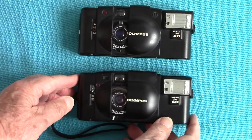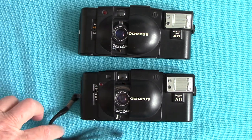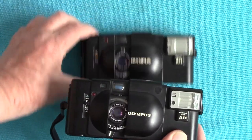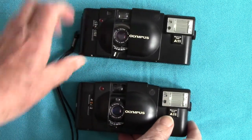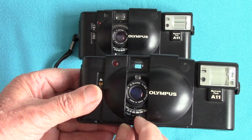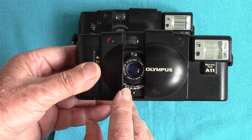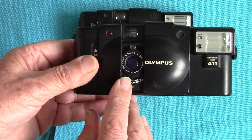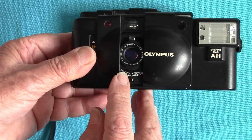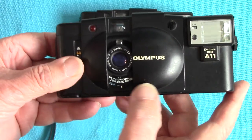What's good about these XA cameras is they have very sharp Zuiko lenses. I'll talk about the XA2 first because I can open the back — there's no film loaded. Whenever you load a film you have to set the sensitivity using this little knurled ring here. At the moment it's set to 100 ASA.